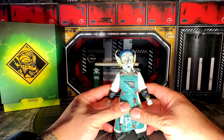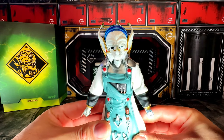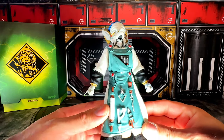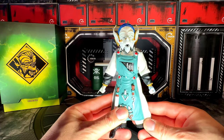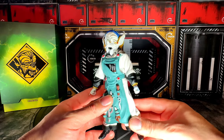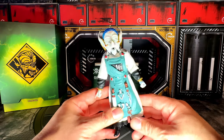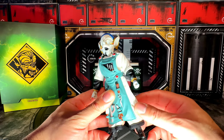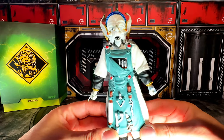Look how cute and adorable this old man is. I'm trying to get it as close as possible so you can see how beautiful this piece is — the attention to detail is incredible. I love the fact that the clothing is actual cloth; these are real pants, not just painted on the leg, which makes it look more realistic. And all his tools as you can see are pretty awesome.